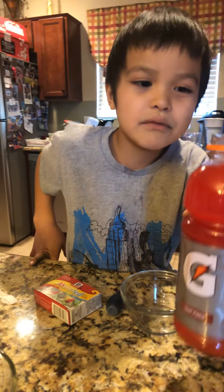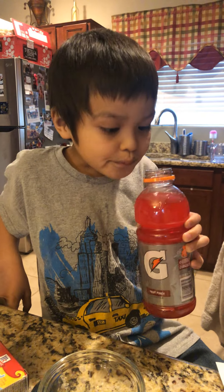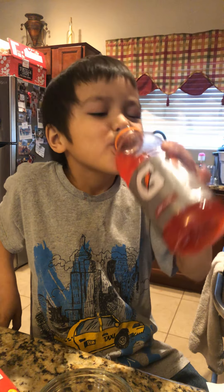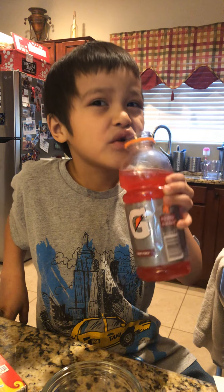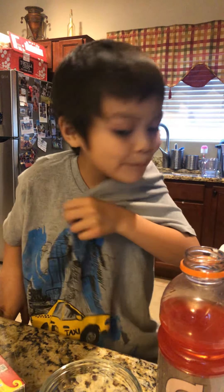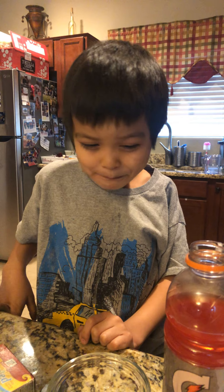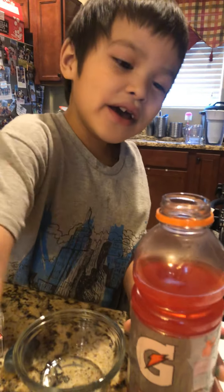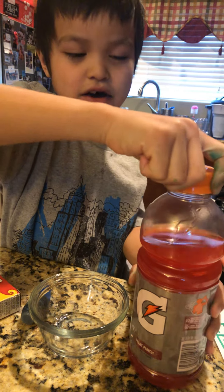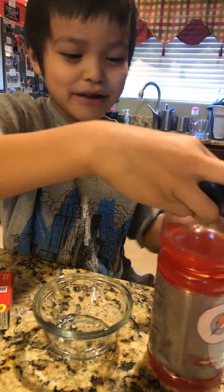Here's the Gatorade. I'll drink a little bit of it. I hope my lips aren't red. And then I'll put this in. Watch this — I bet it's going to look really cool.